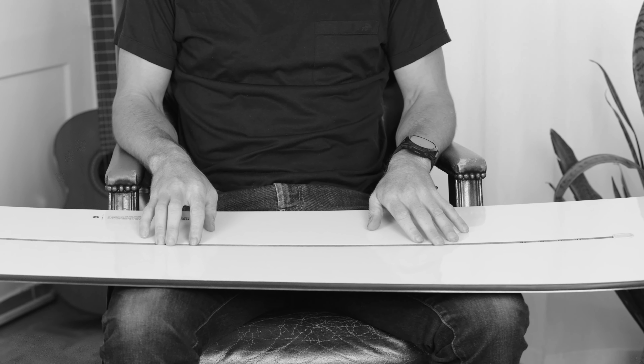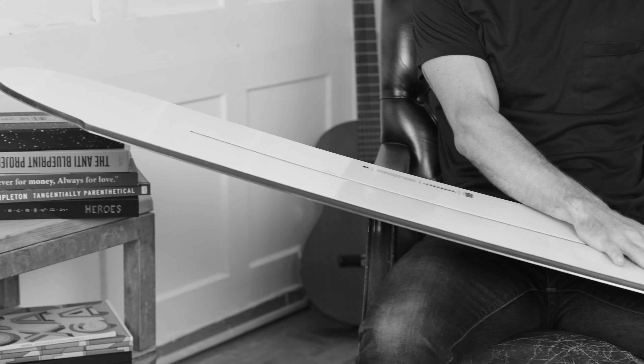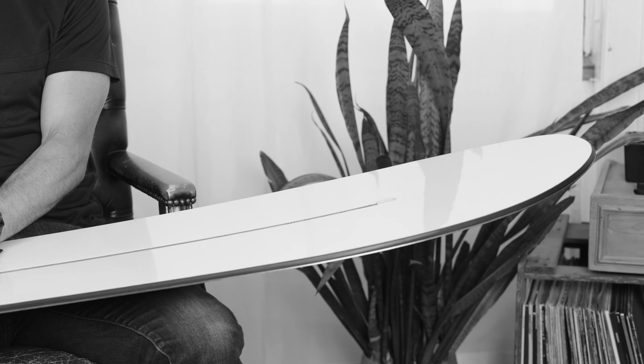This board comes with a full rocker, which is nice because when you mount the bindings in the front of the board it lifts the tail out of the snow allowing for easier control, and when you mount the bindings in the back of the board it creates a really nice lift in the nose and more flow.